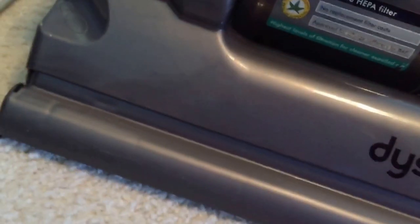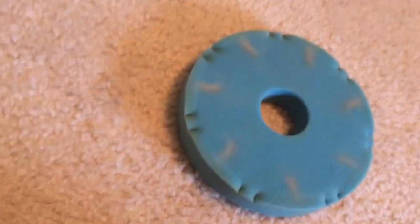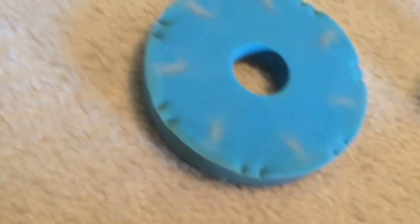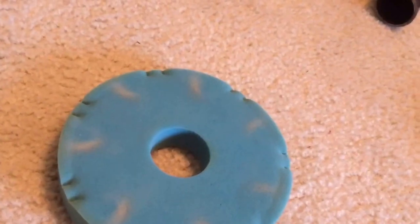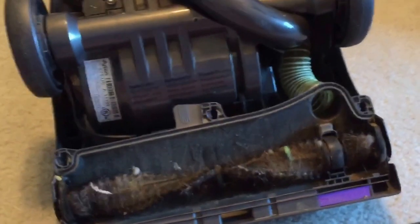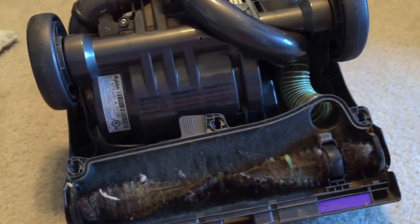A really important part to me is always vacuuming out the filters and washing them. This filter doesn't look too worn, so I don't think I need to wash it. A little while later, I blew out the cyclone with the air compressor, soaked the bin, got all the crap out of there, made it nice and clean, and dried it off.